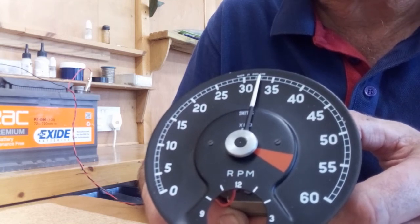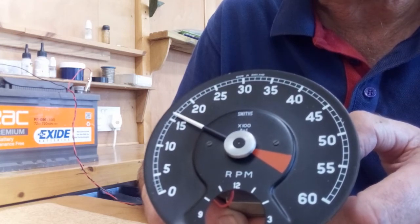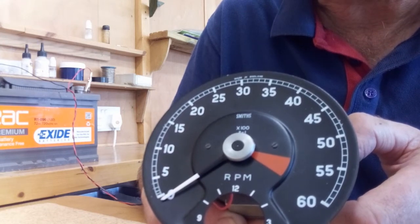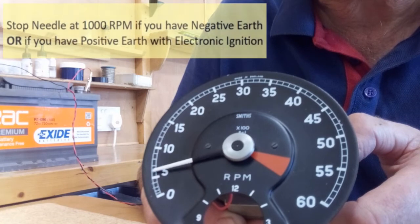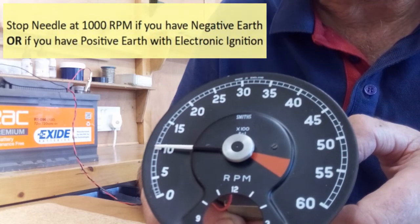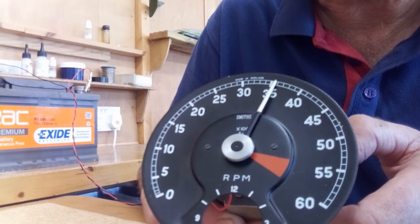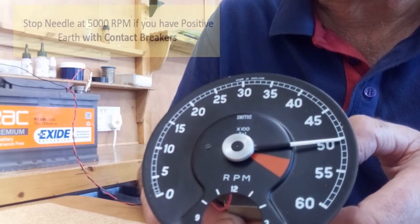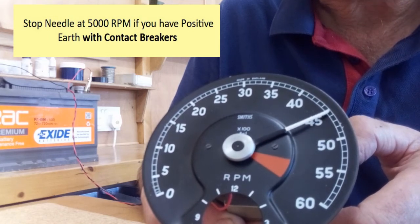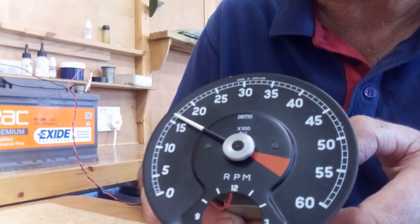Release the button again and this time it will go to zero and give us two choices for the polarity of the signal. The first position at 1000 rpm represents negative earth, or positive earth with electronic ignition. The other position at 5000 rpm represents positive earth with contact breakers. I want to set this rev counter to negative earth.